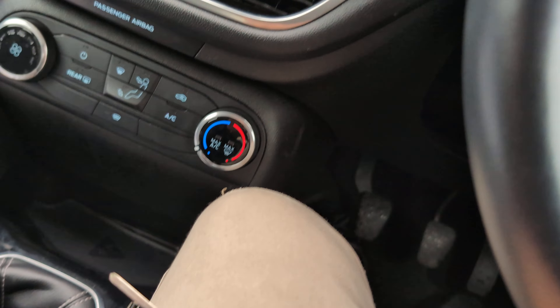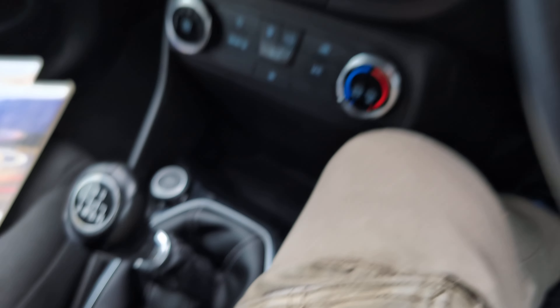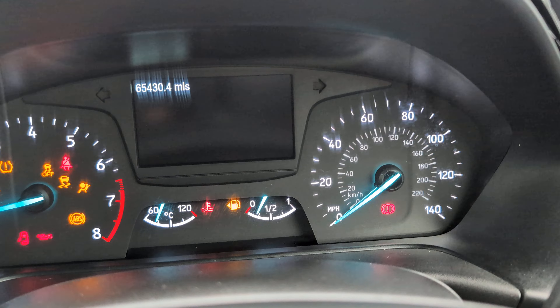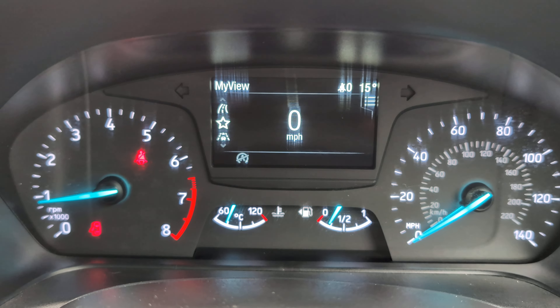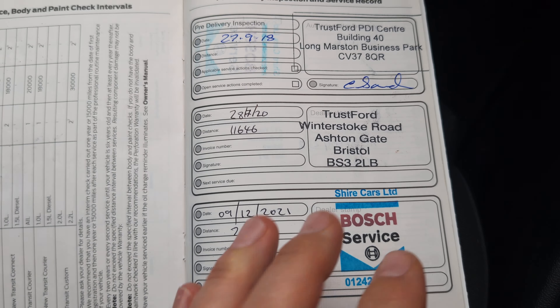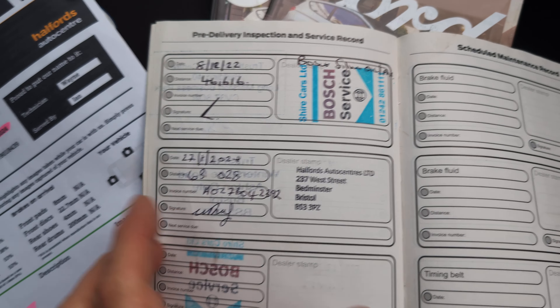It comes with two Ford keys; they both appear to be in good condition. Let's try the other one to make sure they both work — and again, starts up no problem. Just telling us the bonnet's open. Let's have a look at the service history — got a stamp there for 2018, 2020, 2021, 2022, and 2024.